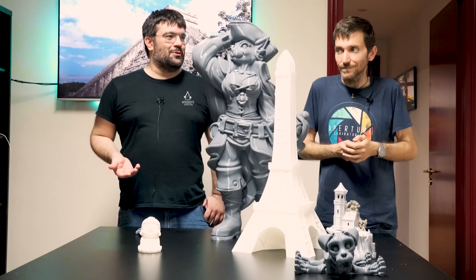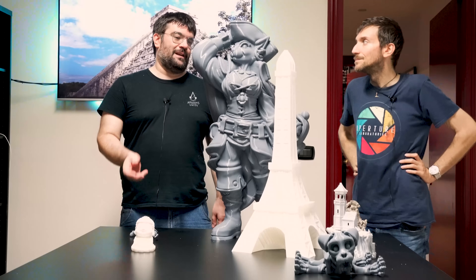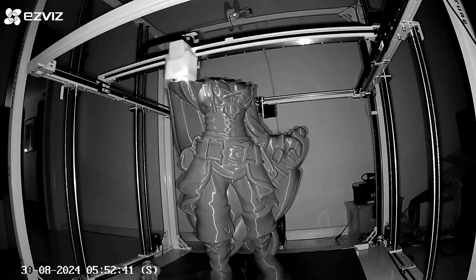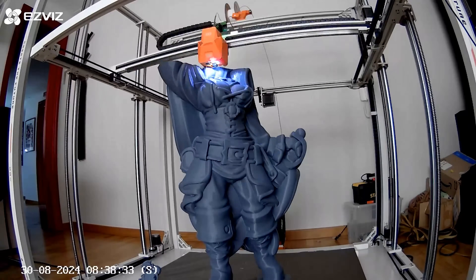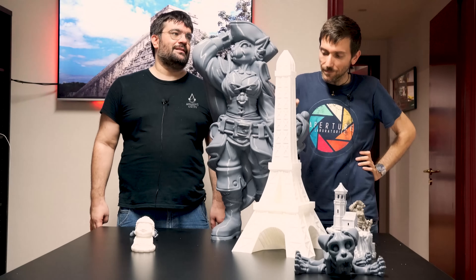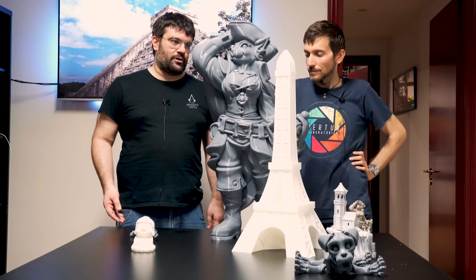Le stampe a cazzeggio, così a perdere, le fai senza pensare: filamento, vai. Ma arrivare a 50 euro per fare una stampa così, senza considerare il tempo impegnato alla stampante e i rischi di fallimento, è un prodotto per professionisti. Io una stampante del genere, se la si usa lavorativamente per fare stampe così grandi, ci metterei il gruppo di continuità. Avrà sicuramente il fail safe, però non rischierei.